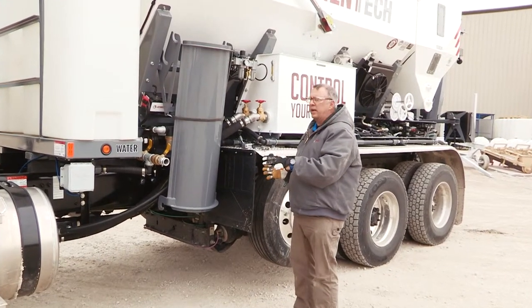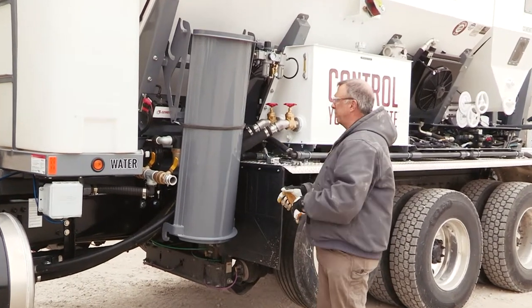We're going to start on the operator side. We've got to remove the chutes first so we can get to the belt tension.